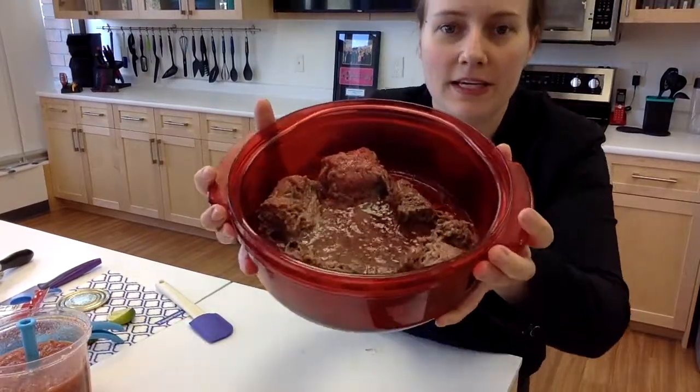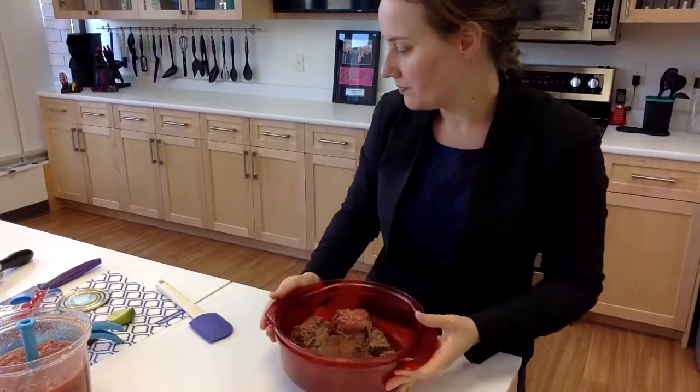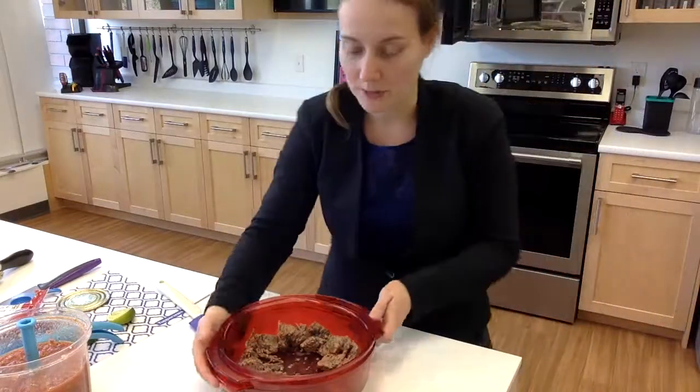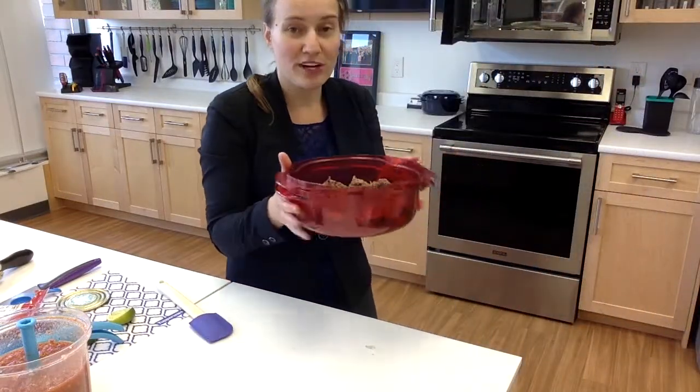You can see our ground beef — it needs just a little bit longer. I'm going to put it back in for about another minute and a half.